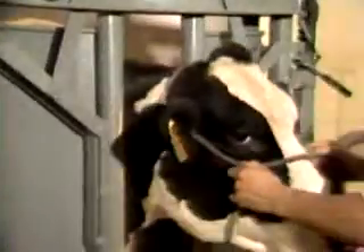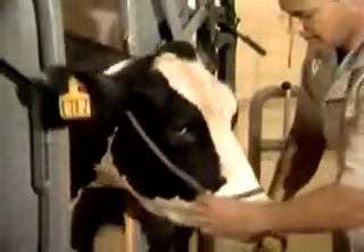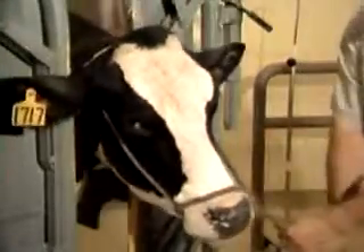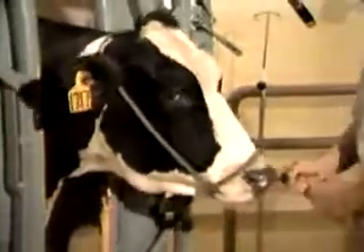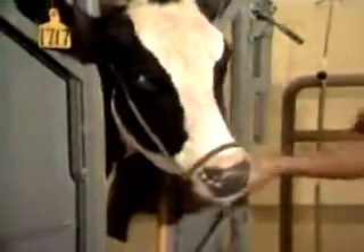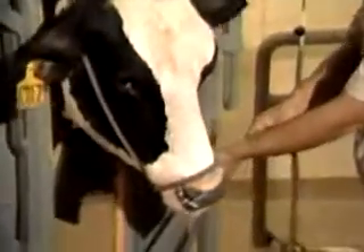If it's down too low, there's a chance that it could slip off the end of her nose and you lose the animal — such as that if she pulls on it real hard. The other possibility is that you could get it down over her nares and she could choke.